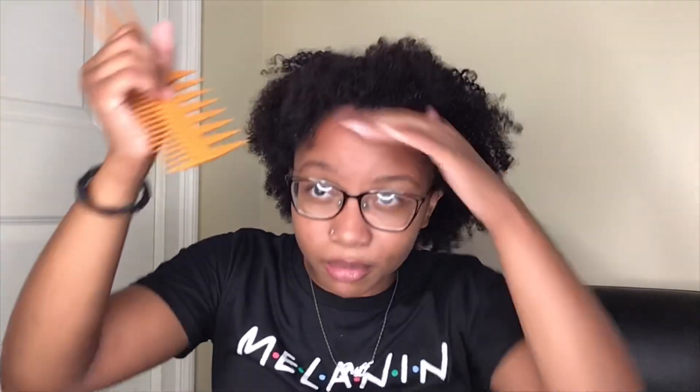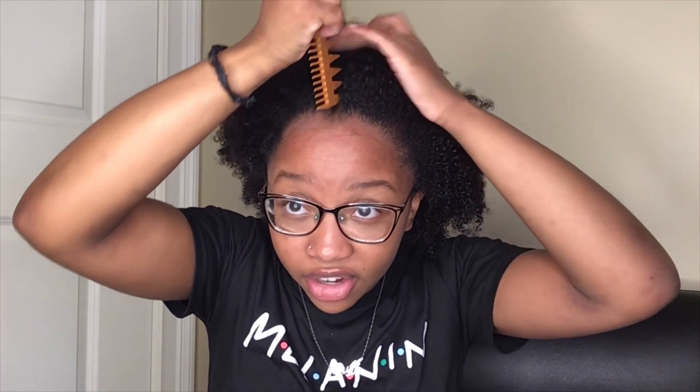Before you do your protective style, deep conditioning is a really vital step if you want to keep your hair moisturized. When I rinse out my conditioner I use cold water so I can close up the hair cuticle and keep my moisture in my hair. Now I'm about to start braiding my hair — I always start by parting down the middle.